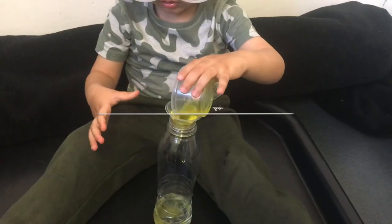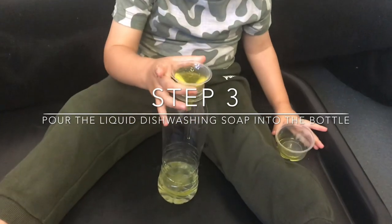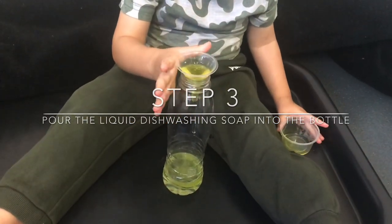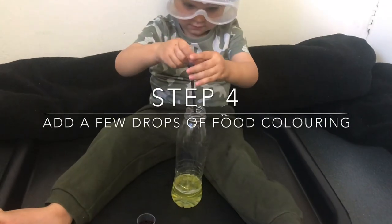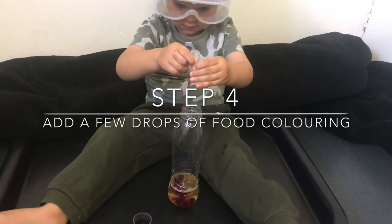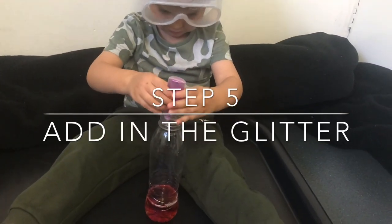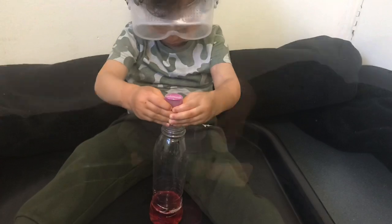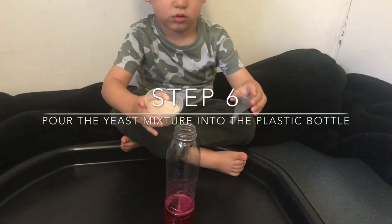Then pour the dishwashing soap into the bottle. Then pipette a few drops of food colouring into the bottle, and add a few squirts of glitter into the bottle. And then finally pour the yeast into the bottle.